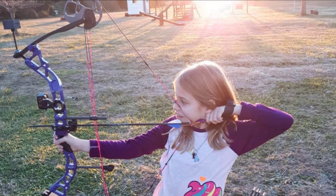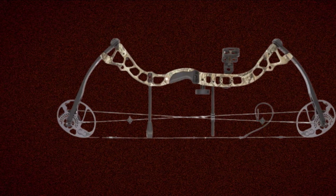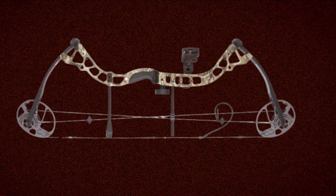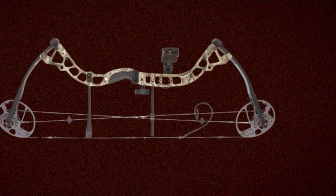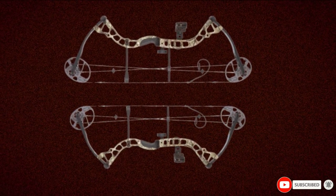The Diamond Prism Compound Bow is an affordable, well-made, and durable product that delivers excellent performance and the kind of adjustability you need with young and developing shooters. It is also available in several flashy colors as well as camouflage, and the kids will appreciate the variety.